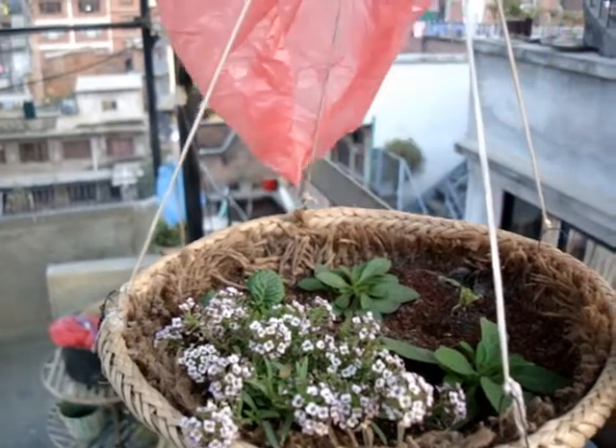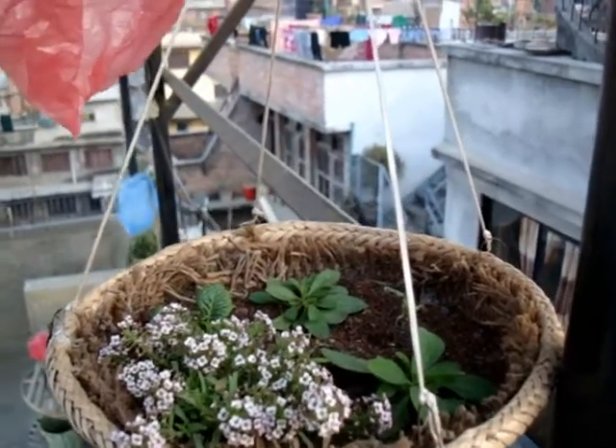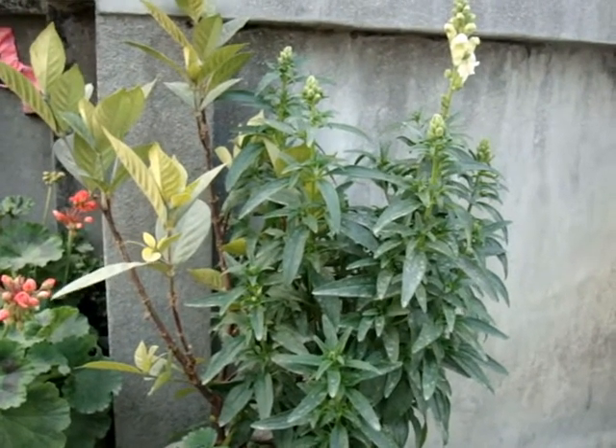Snapdragons like a neutral soil with a pH between 6.2 and 7. Like petunias, they are not heavy feeders, but adding organic matter will help keep them healthy and blooming. Snapdragons need to be deadheaded of spent blooms in order to bloom longer.